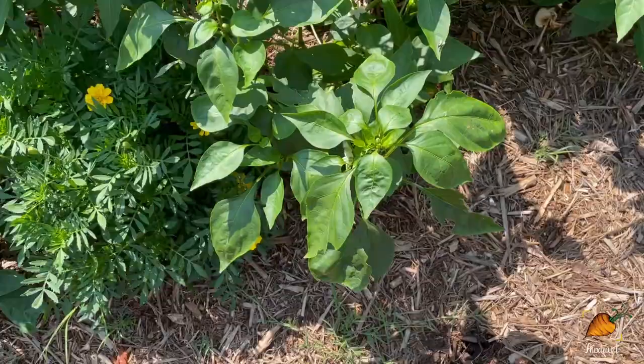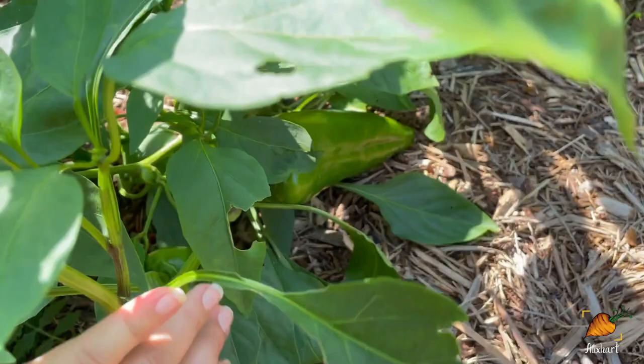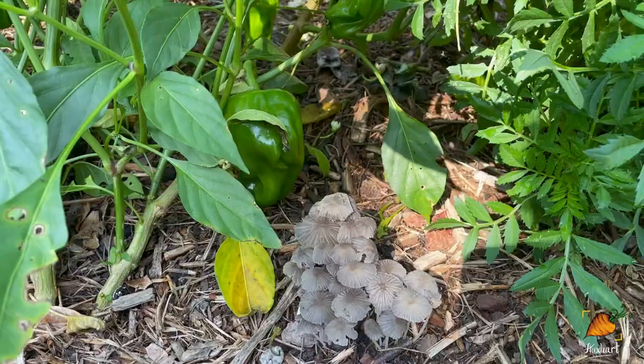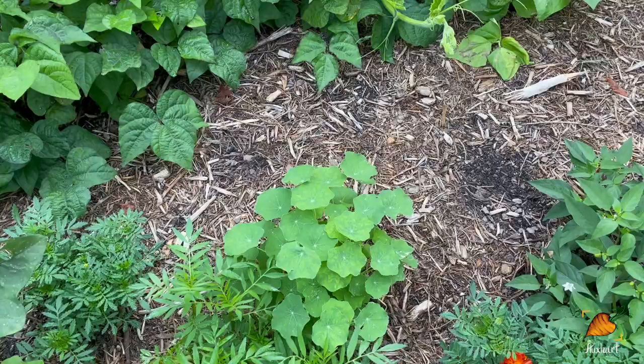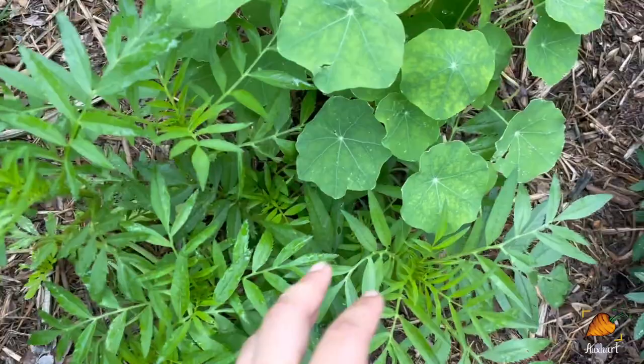I need to show you guys this pepper — it is huge and it hasn't even started turning yet. These are Edgevarsky peppers, sweet peppers with a really thick flesh, which makes them great for frying up. So many cute little mushroom blooms in the garden this morning — what a good sign. I've got a few nasturtiums around but none have bloomed yet, and a lot of the marigolds I planted from seed also have not bloomed yet, but maybe soon.